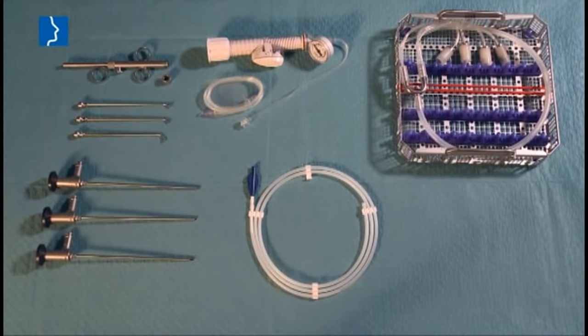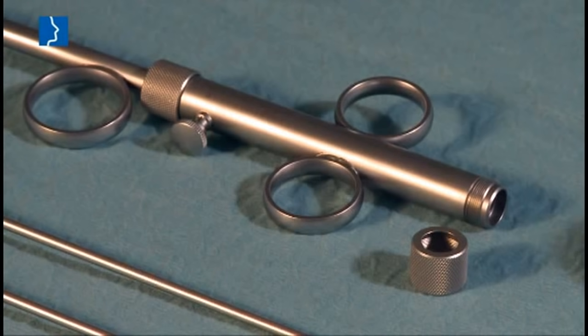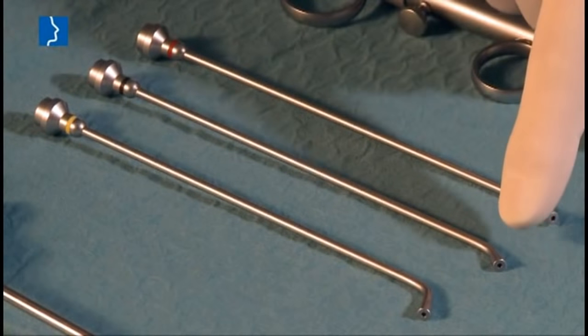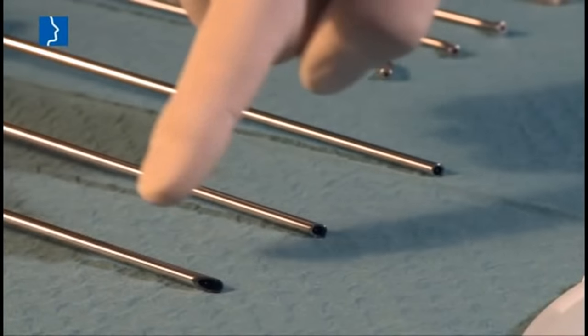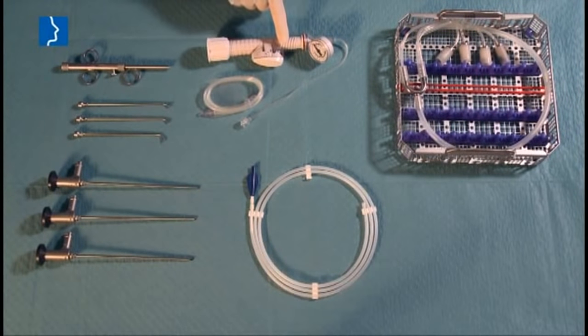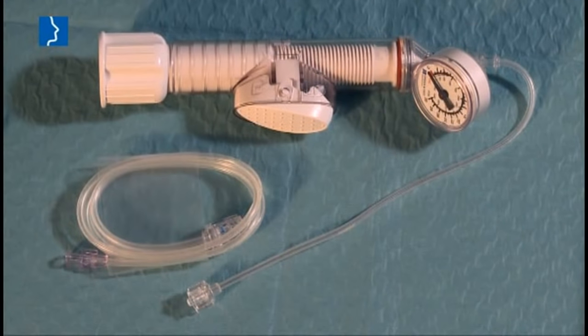The instruments for balloon dilatation of the eustachian tube using a specialized balloon catheter comprise a number of different components: the insertion instrument with defined advance, three distally tilted attachments and corresponding optics, and the inflation pump for single-use with pressure indicator and stop function and an extension tube.